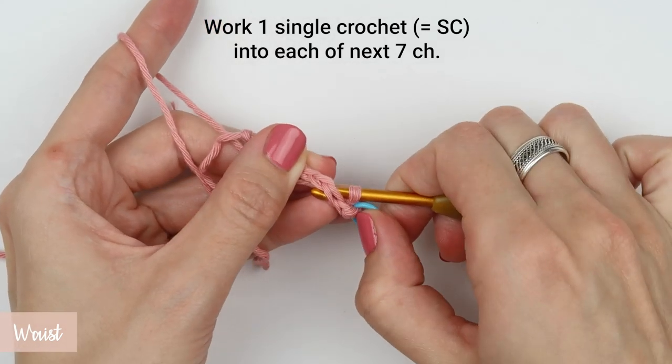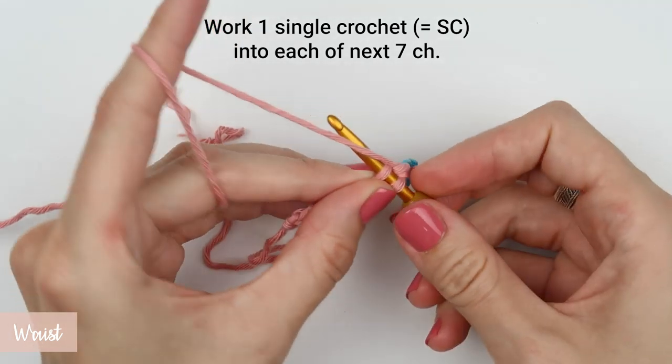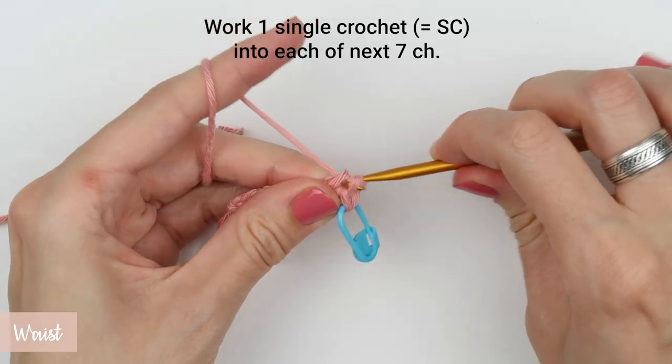Using stitch markers is always optional but very useful. If you feel you don't need them, that's perfectly fine. But they are something that I would personally recommend trying out, especially for beginners and people who sometimes lose track of their stitches.